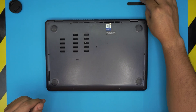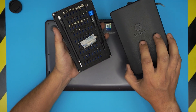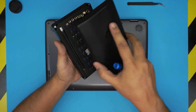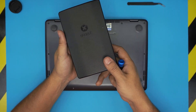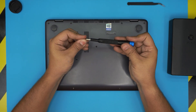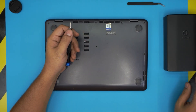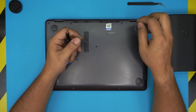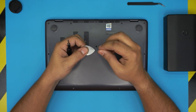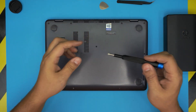For the screwdriver, I'm going to use an iFixit screwdriver set — specifically a Phillips number one. You can get the pro set, which includes an opening tool and tweezers. If you don't want the pro set, just get the iFixit screwdriver set — I'll leave the link in the description. For the opening tool, I'm using a metallic guitar pick, which is really suitable for opening electronics, along with curved tweezers.